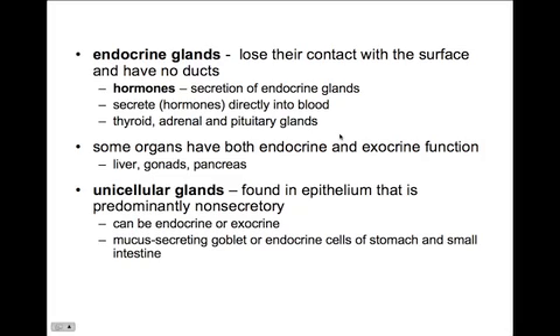Some organs have both endocrine and exocrine function — they secrete things through ducts to an outside surface and also secrete substances into the blood. The liver, gonads, and pancreas are great examples. The surface could be internal, such as the pancreas secreting digestive enzymes into the small intestine, or external, like sweat glands dumping sweat to the outer skin surface. There are also unicellular glands found in predominantly non-secretory epithelium. They can be endocrine or exocrine — the mucus-secreting goblet cells or endocrine cells in the stomach and small intestine are great examples.